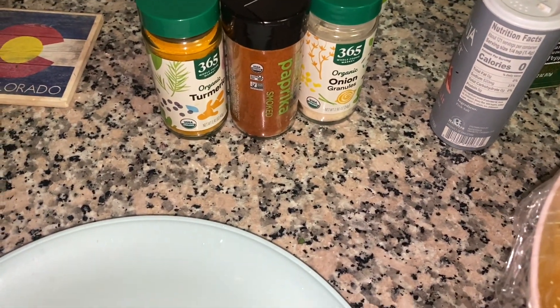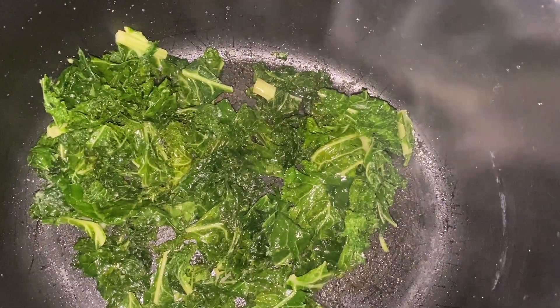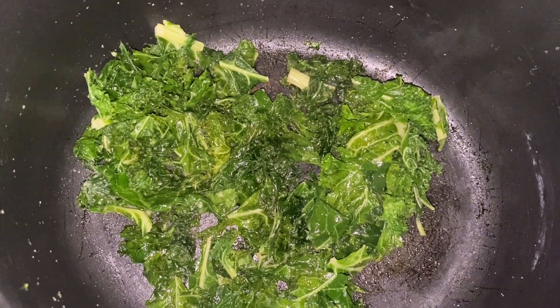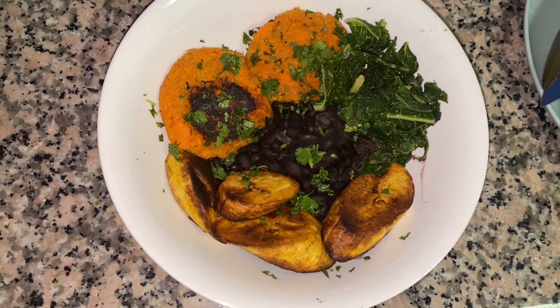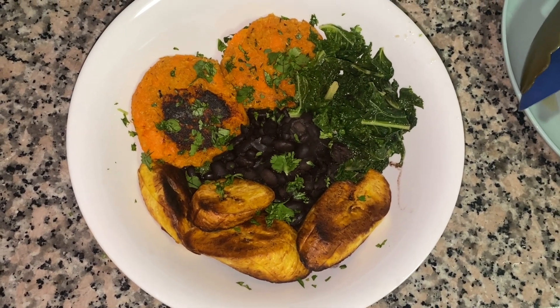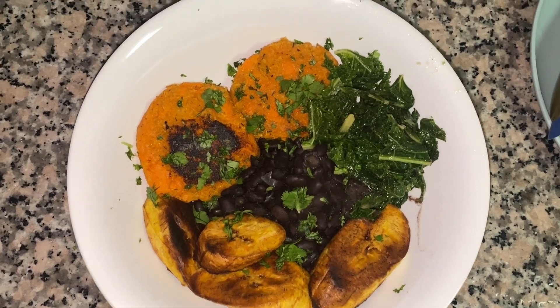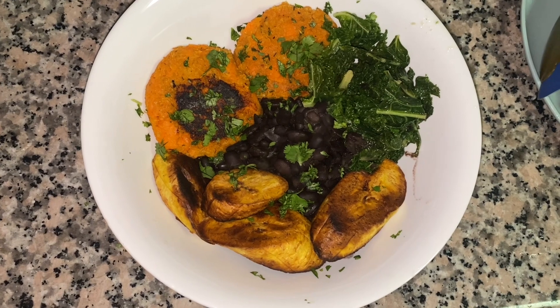It was so good, y'all — hands down one of my best meals. I cooked down my kale. Kale can be so misleading — look at all that kale I had in the bowl and this is what came out! I just sprinkled a little onion powder on my kale. And of course your girl had to have some plantains. Oh my god, look how amazing this looks — chef's kiss, it was so good y'all.